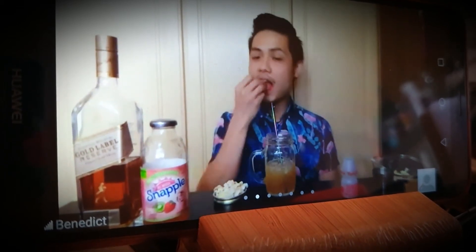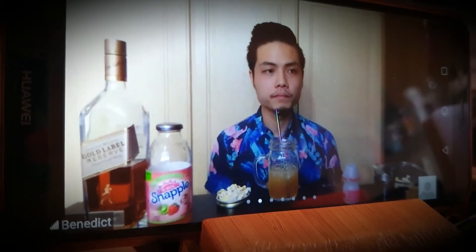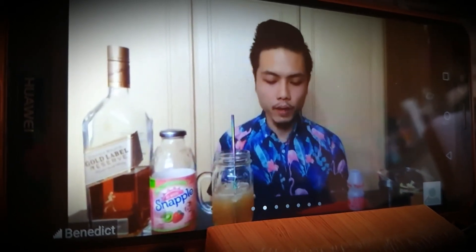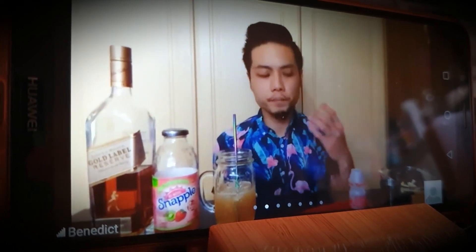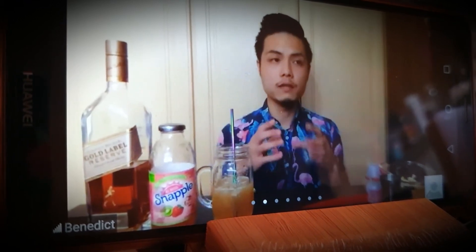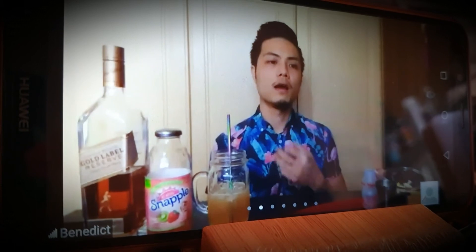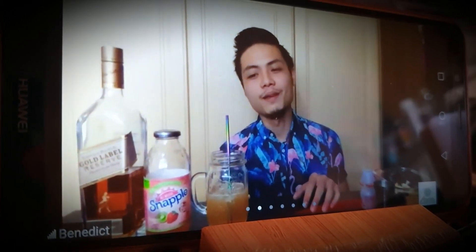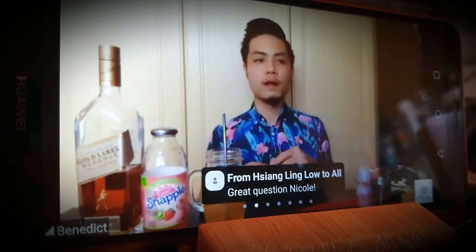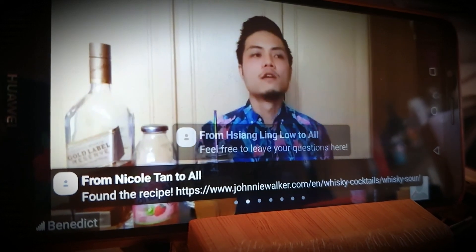A question from the chat: what is a whiskey drink that sounds complicated but is actually quite easy to make? The answer would be the whiskey sour, because a lot of people feel that when you have egg white in a drink, you need to process it very meticulously to get a certain density of foam — that nice white layer on top caused by the aeration of the egg white. That is actually a big misconception.